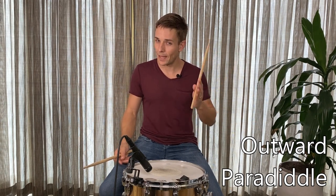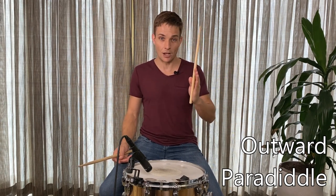The next thing we can look at in terms of the paradiddles is inverting them. What that's going to do is move the accent all the way through the bar, and that's going to help you to hear different ideas as you're playing drums. So we've already done the single paradiddle. The next one we'll look at is the outward paradiddle, and that moves the accent onto the E of every beat.